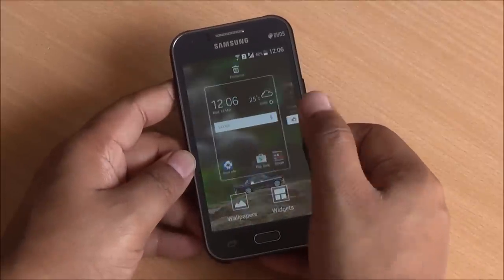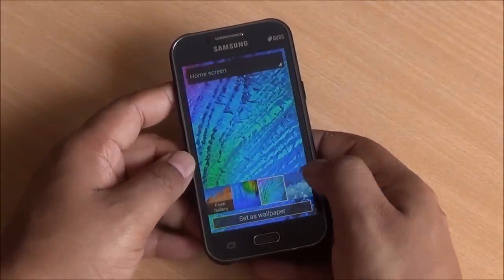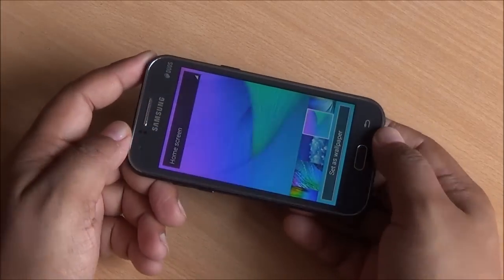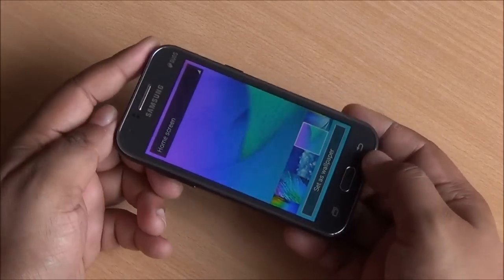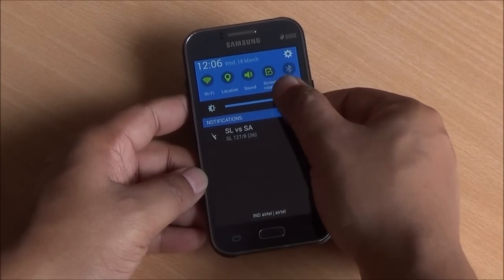The color reproduction is pretty natural — it's not under nor oversaturated, and the colors do look pretty good. The viewing angles are very wide with no distortion. Moreover, the touch response is very good on the device, and you have an outdoor mode to increase brightness which definitely increases sunlight legibility.